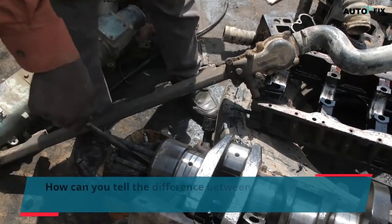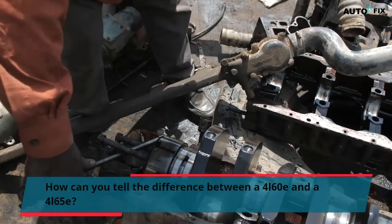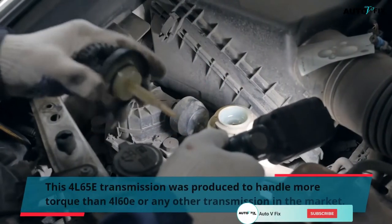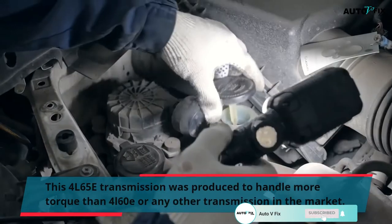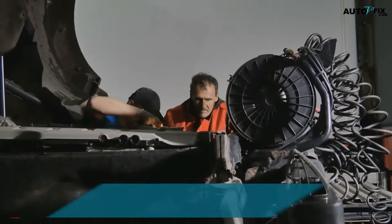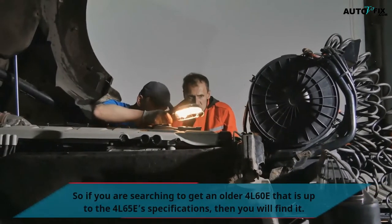How can you tell the difference between a 4L60E and a 4L65E? The 4L65E transmission was produced to handle more torque than the 4L60E or any other transmission in the market. So if you are searching to get an older 4L60E that is up to the 4L65E specifications, you will find one.